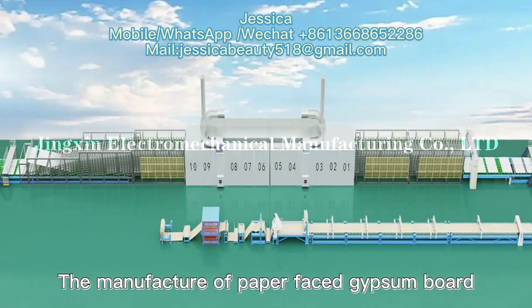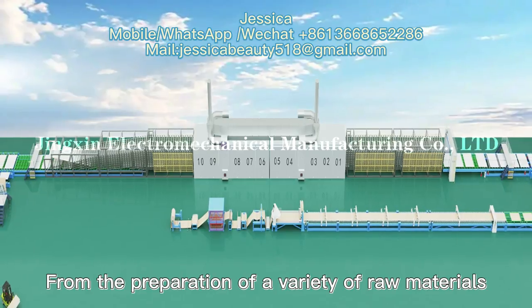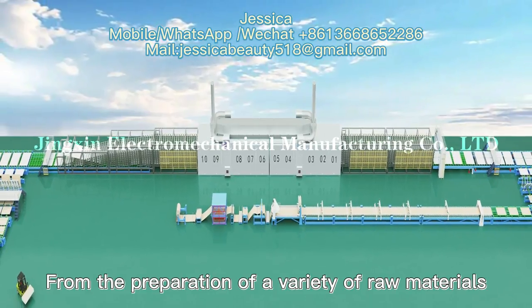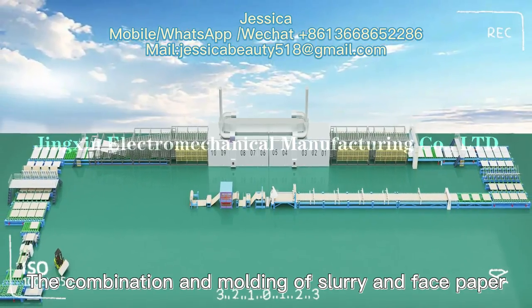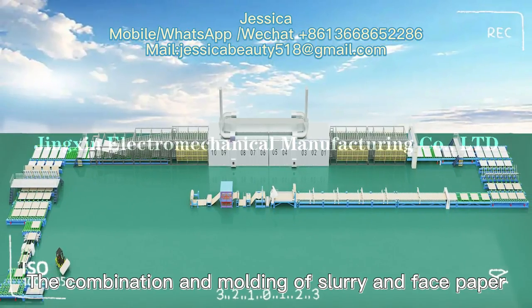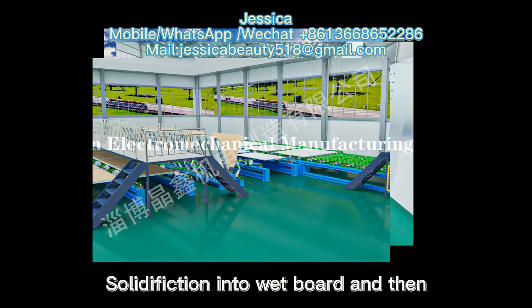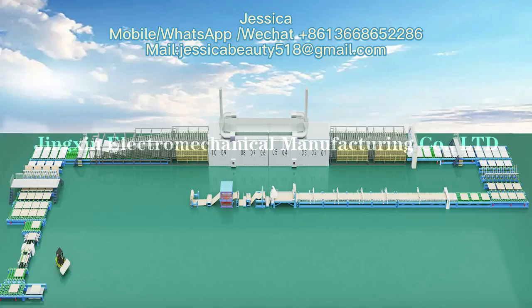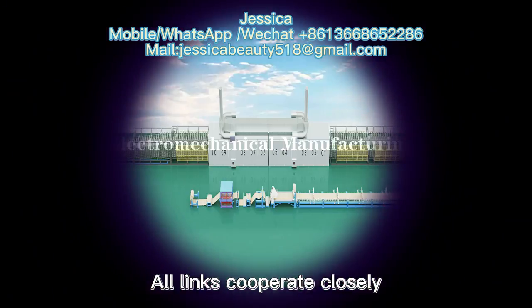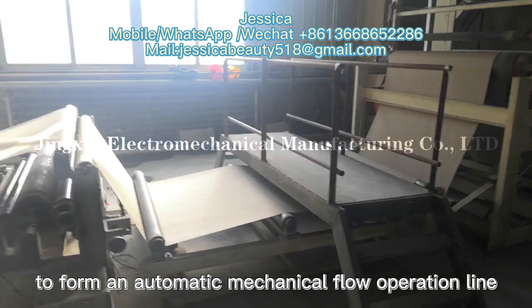The manufacture of paper-faced gypsum board begins with the preparation of a variety of raw materials, mixing of slurry, combination and molding of slurry and face paper, solidification into the board, and then through cutting, drying, edge cutting, edge wrapping and stacking. All links cooperate closely to form an automatic mechanical production operation line.